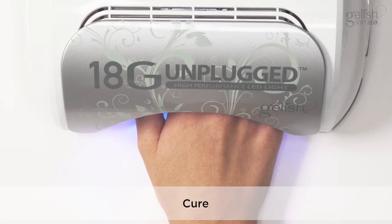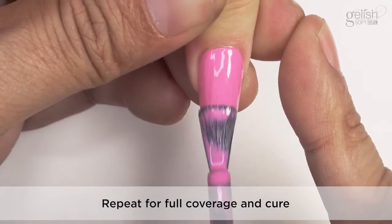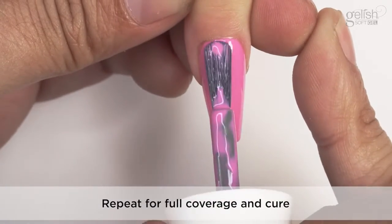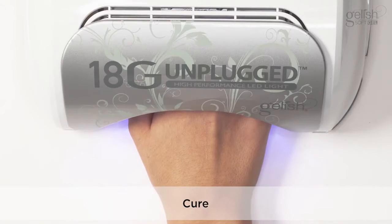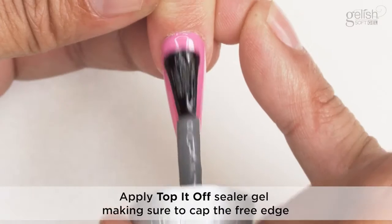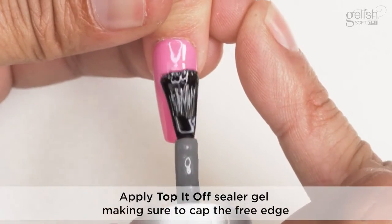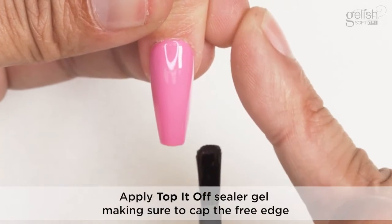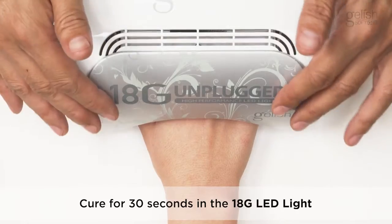Apply a thin coat of Gelish soak-off gel polish, making sure to cap the free edge. Cure for 30 seconds in the 18G LED light. Repeat for full coverage and cure. Apply Top It Off Sealer Gel, making sure to cap the free edge.